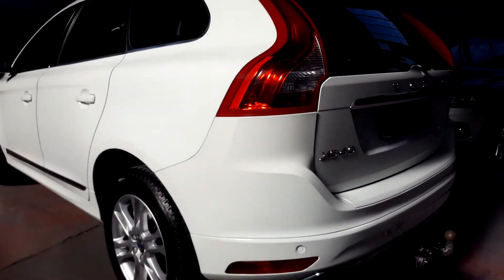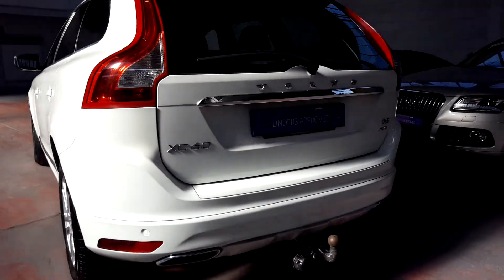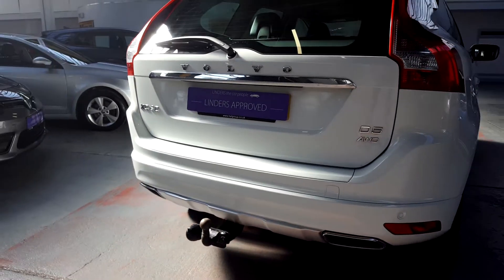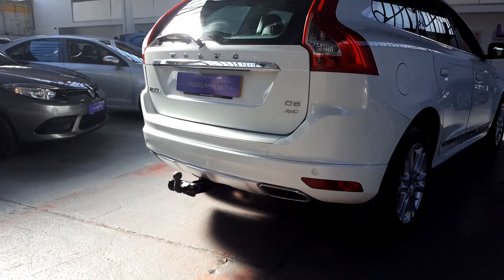Going to the rear bumper, we've got factory fitted park sensors, accompanied by a tow bar when needed. We've got a nice little Volvo finish there with the two exhaust outputs.